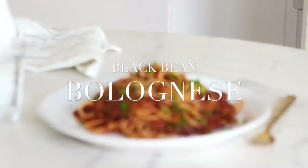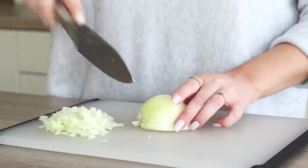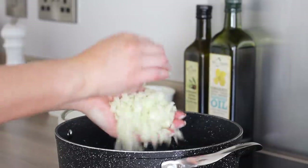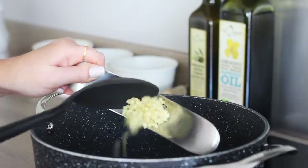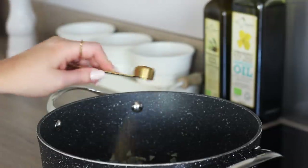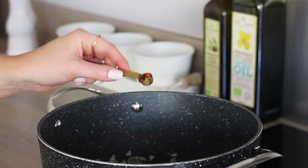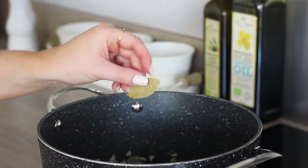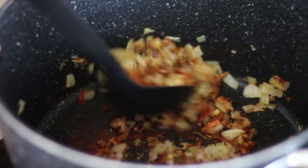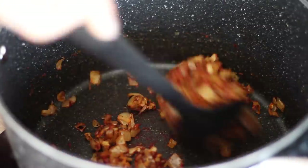The next recipe is for a black bean bolognese. For this, first heat a good drizzle of oil in a large pan on a medium heat. Finely chop a white onion — red onion would work great too — then add the onion to the pan. Next mince three cloves of garlic, add that in and then sweat the onion and garlic off until soft. Around five minutes, add two teaspoons of dried mixed herbs, one teaspoon of paprika, an optional quarter of a teaspoon of dried chilli flakes for a little heat, and a bay leaf. Turn the spices through the onion and garlic and continue to fry off for a couple more minutes before then adding in a tablespoon of tomato puree. Stir through the paste then fry it off for another couple of minutes.